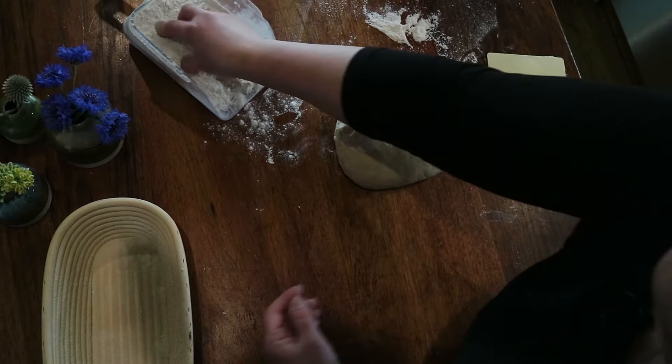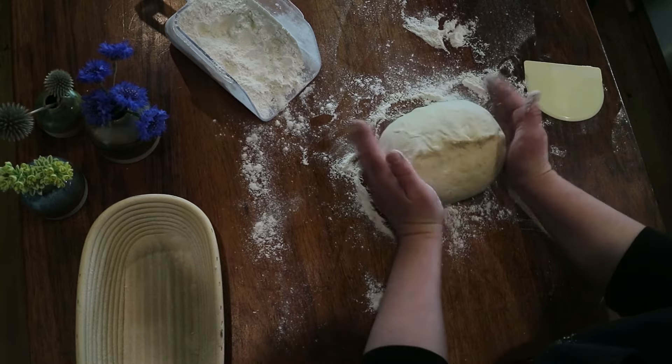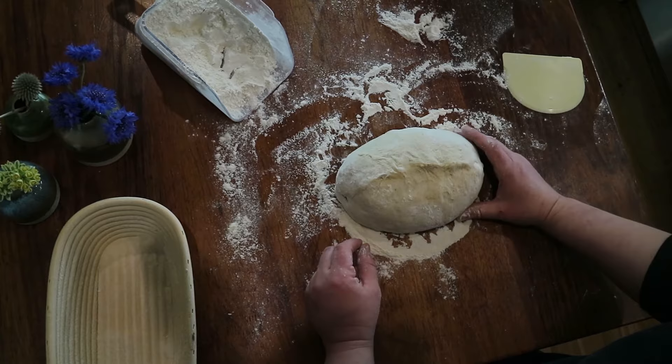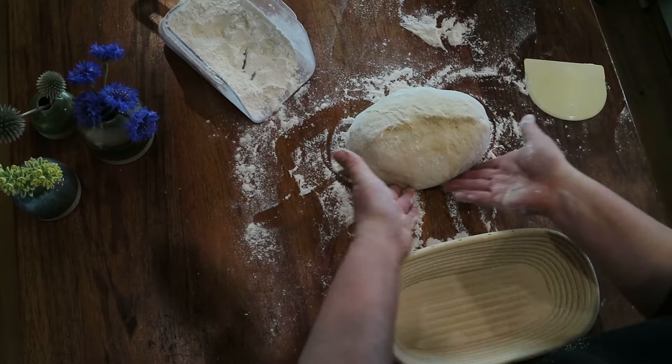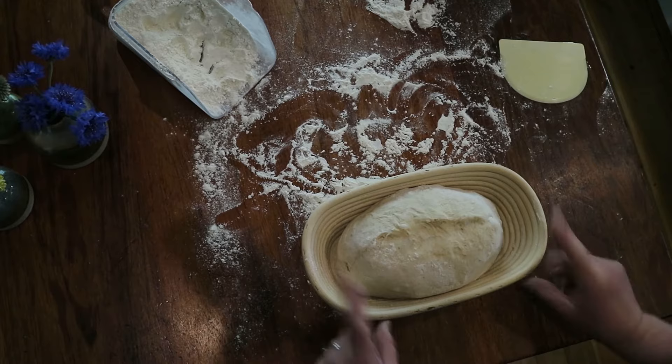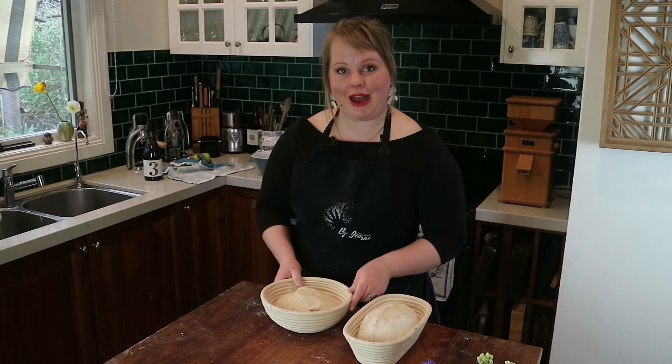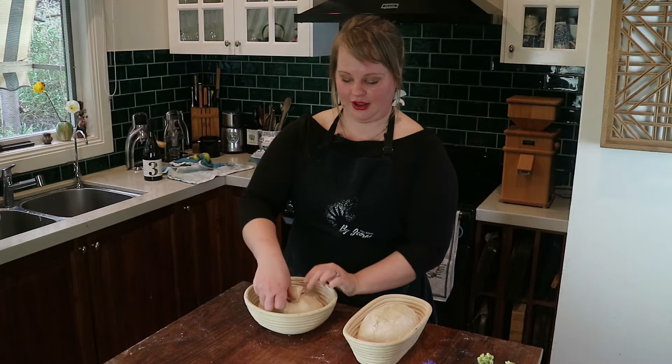Get some flour on your palms and pat those ends — that's where there's quite a bit of raw, open dough without a skin, and you don't want it sticking to your banneton. Rock it back and forth in the flour; the middle section won't be touching the banneton so no need to flour that. Once nicely floured on all sides, pick it up and pop it in the banneton. It may not fill to the edges — that's fine, as it proves it will fill up. A little trick with rounds: you can do an overlapping cross in the banneton to tighten them up and get more height.